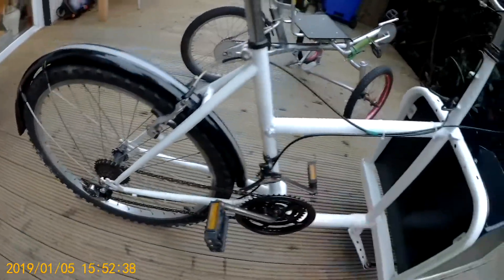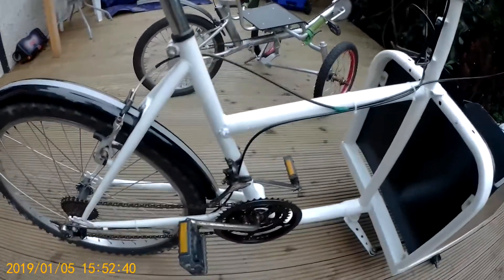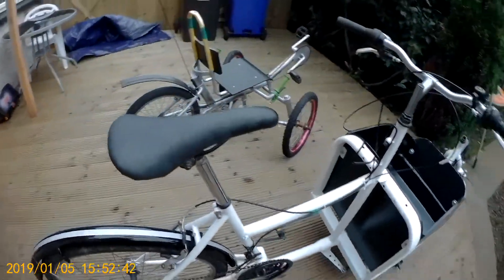The only thing I need to do on this now is get a derailleur cable. That's all that's missing, and she's ready to go.